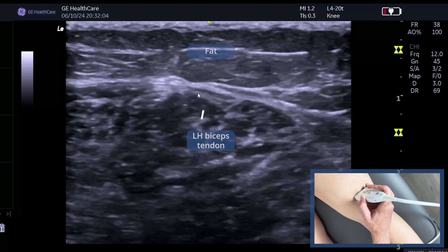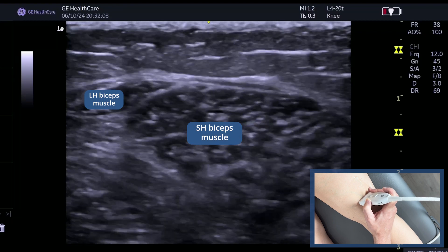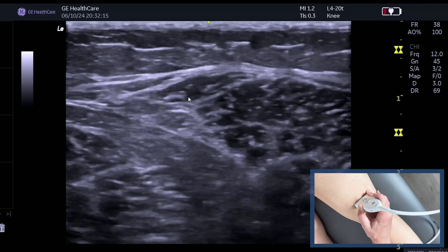Now we can see here the tendon of the long head forming, and as we come down this is going to be the short head. I've got my frequency quite low because obviously it is going to be quite deep in the back of the leg, and this is the end of the long head.